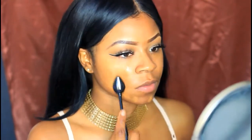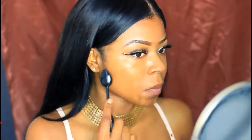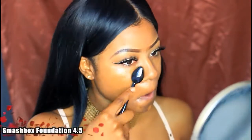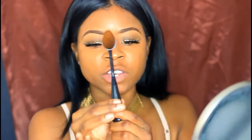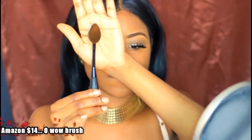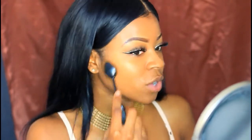I'm just going to place that foundation on my face. The brush is amazing for blending out your foundation — just blending out your makeup in general. It goes on really smooth.